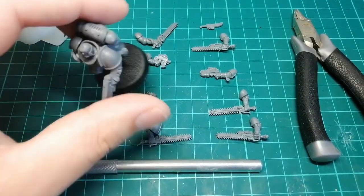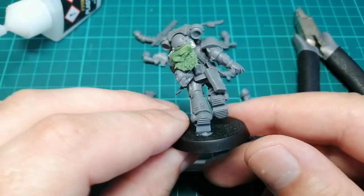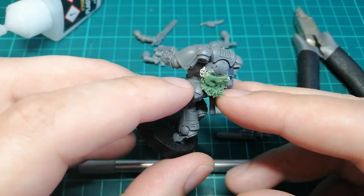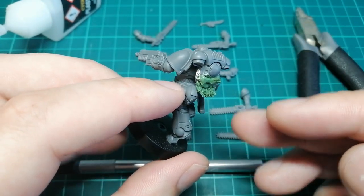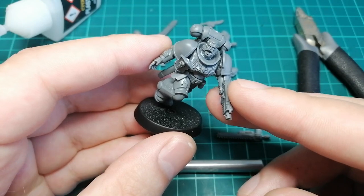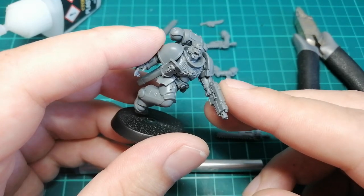Usually in my videos I do some sort of green stuff fur, and I'll be showing a lot better showcases of fur in this one. I'm not going to be showing how to do fur in this video — I've done it so many times in my other videos, and I've also found a new tool and technique to get even better looking fur. I'm going to have a tutorial for that out in about a week or two, so check that out. Check out my how-to kit bash blade guard veterans or easy tips on kit bashing space wolf videos if you want to do some fur stuff now as well.